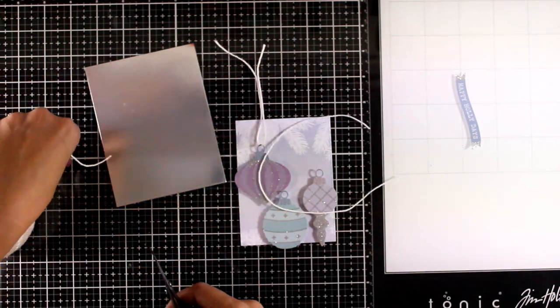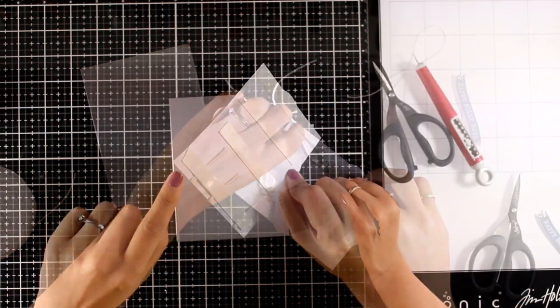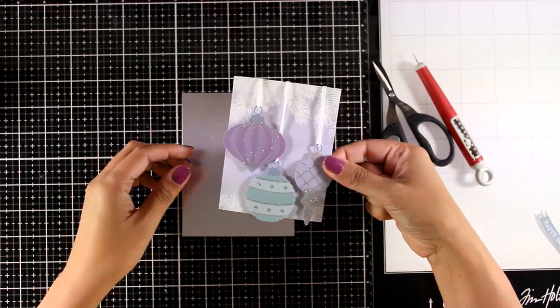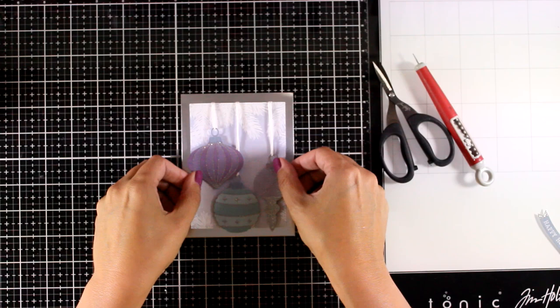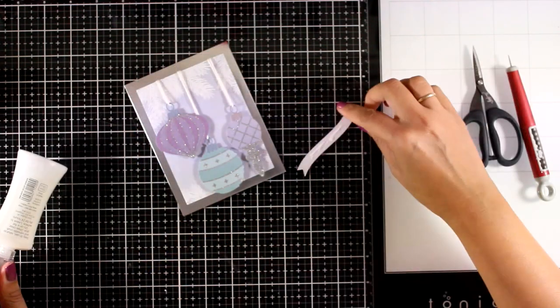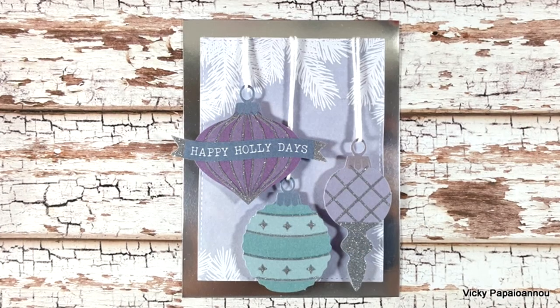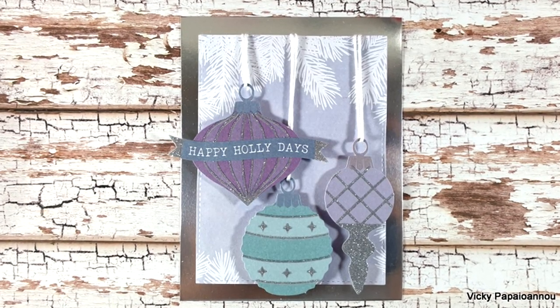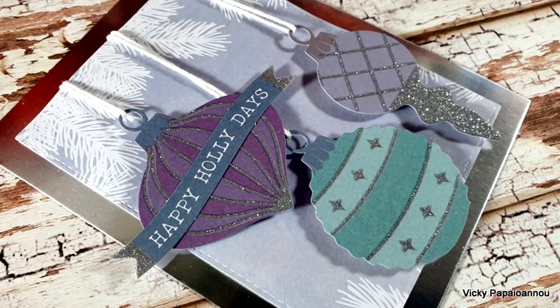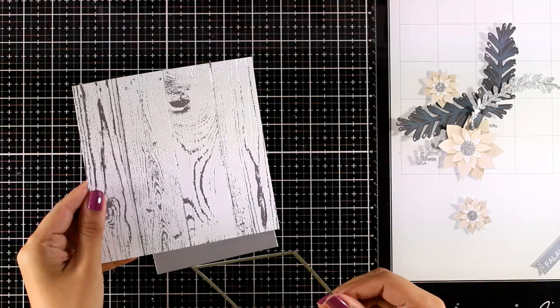You can use any type of ribbon at the top of those ornaments — you can even tie bows. I decided to go with a simple design today. I have foam tape at the back of this panel and I am going to stick it on the silver panel. Finally I am going to stick down my sentiment. Here are some close-up photos on the first card, and remember you can always make duplicates of each card since you get everything twice.